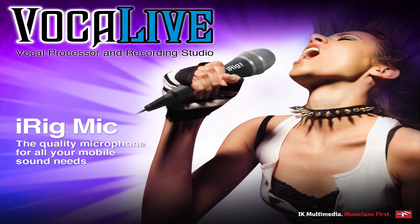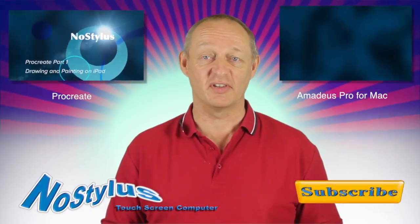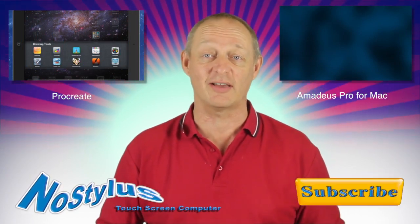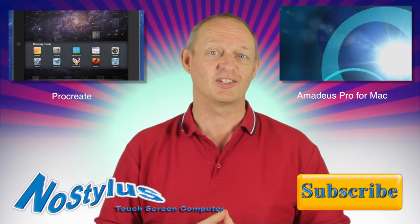So there you go — there are a few different things you can get out of Vocalive and it's quite interesting what you can come up with. This is Dave Allen for No Stylus, bye bye. Thanks for watching the video — why don't you check out the other videos? There's one video there and one there that you can click on, and don't forget you can also subscribe. Talk to you again soon, bye bye.